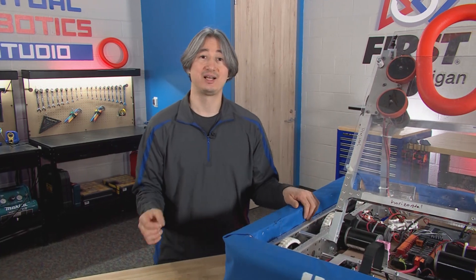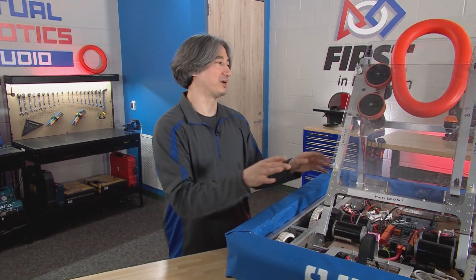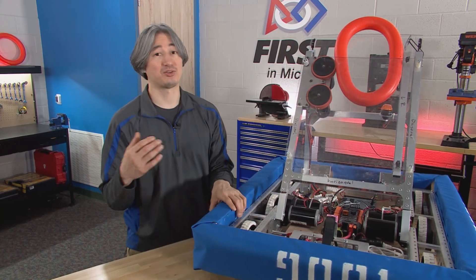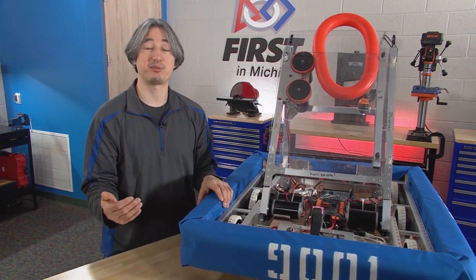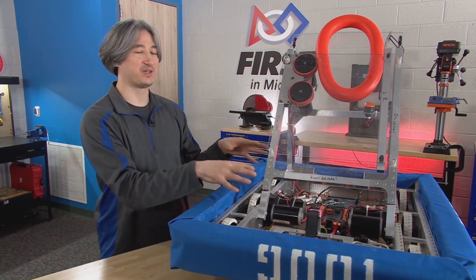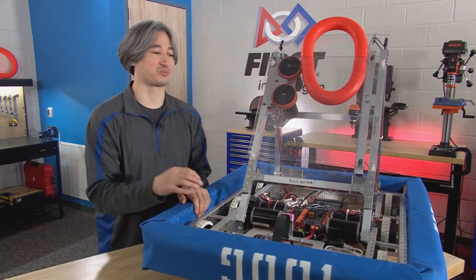We're also going to have, on the First in Michigan website, an upgraded and more streamlined video viewing process. One of the things we're doing this year, as opposed to last year, is we're not doing one whole system as one video — electrical isn't just one long video. It'll be broken into sections: build this section, then build this section, then build the motors. The idea is there are parts you can be doing simultaneously. If you have a small team working on one thing at a time, start at video number one and work through to the end. If you have a bigger team, our website will show you which videos are available and ready to go, and which ones you can't start yet because you need to finish others first. That will hopefully help you get through the build a little bit faster.